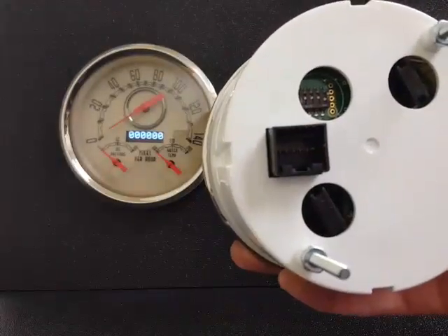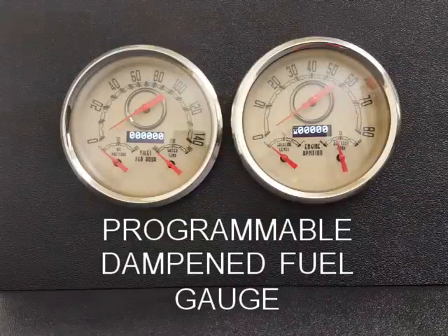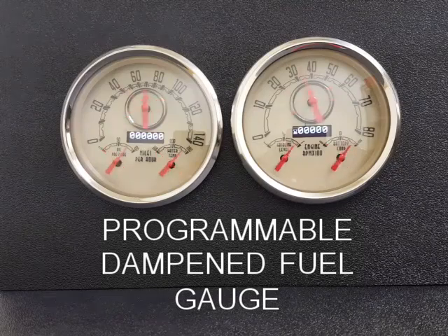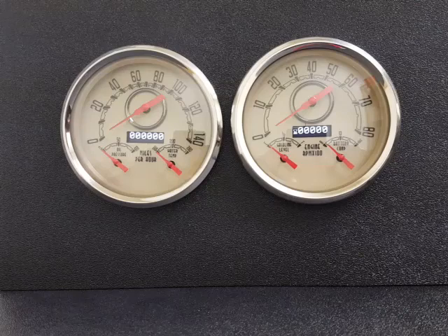Later in the video, we'll show you how to set your fuel level — just hit the dip switches and off you go. Another neat thing about the fuel level is we've added electronic dampening, so no more fuel slosh issues for anybody. That really makes it easier to read.